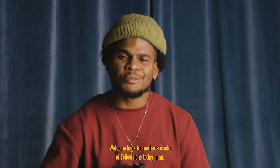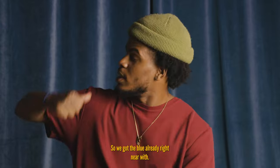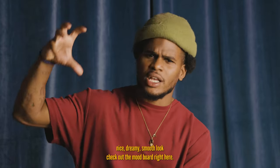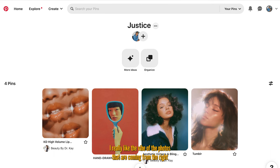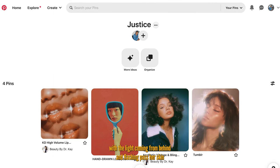What's going on y'all, welcome back to another episode of Television Today. We're gonna be shooting with Justice. We got the blue curtains right here — it's gonna be fire. We're going for this nice dreamy smooth look. Check out the mood board right here. I really like the photo with her in the mirror, it's a real different unique style. I really like the vibe of the photos with the light coming from behind, flashing past her skin — it gives like this breathtaking but awakening feel.